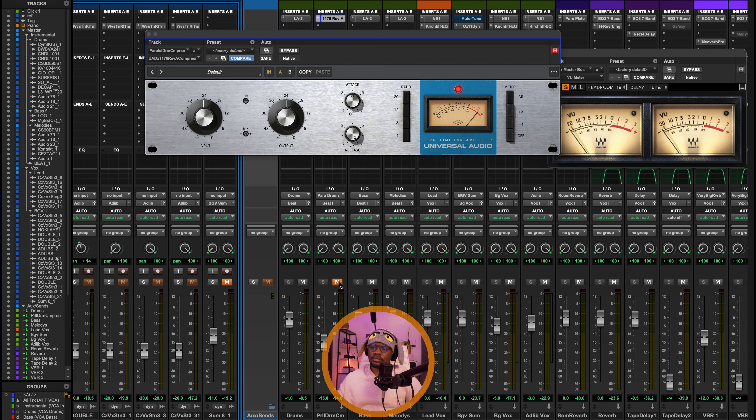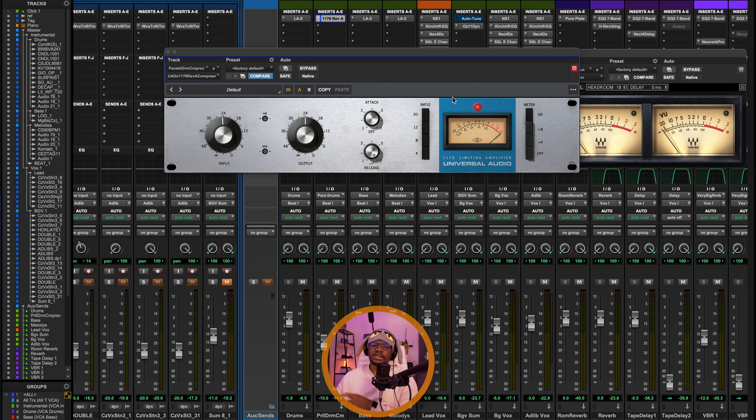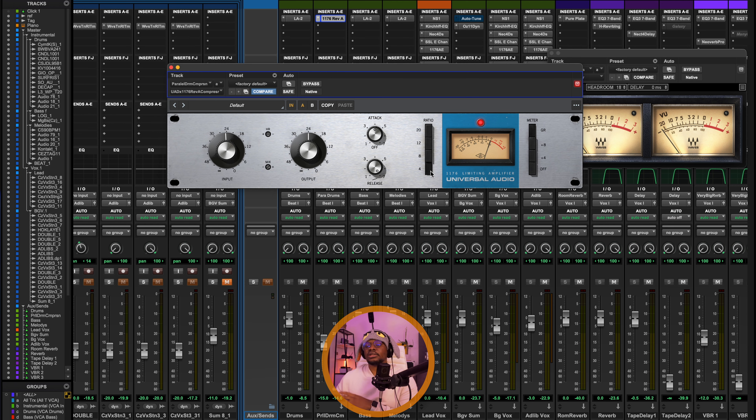Let me turn it off so you can hear before parallel compression, and then after. You can hear how some of the conga sounds that were not very audible are now really audible — you can feel the extra energy the parallel compression is adding. For settings, I've set a relatively fast attack and a very fast release because I'm trying to add punch to the transients mainly. I've set the input and output to test and the ratio to the max — holding shift and clicking to select everything — which enables the limiting function, essentially giving us about 100:1 ratio.